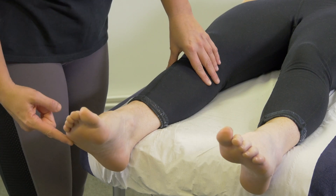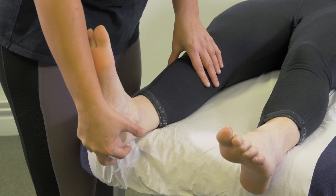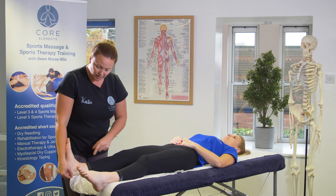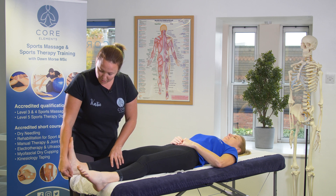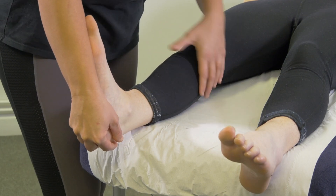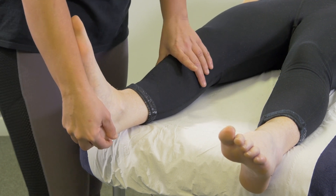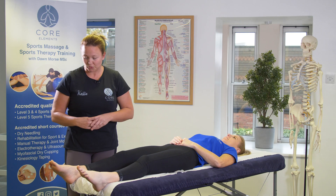We're going to ask the client to actively bring their dorsiflexion to the end of their active range. Cup the calcaneus and use your forearm on the bottom of their foot. Ask the client to relax and then just stretch the posterior lower leg — not bouncing the joint. You're feeling for a nice soft end range, and of course ask the client for feedback. If there's any pain, make sure you mark it down on your notes.